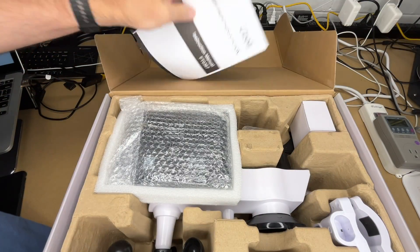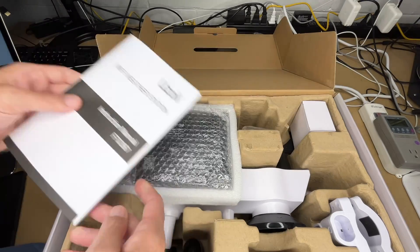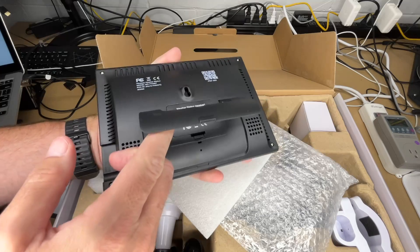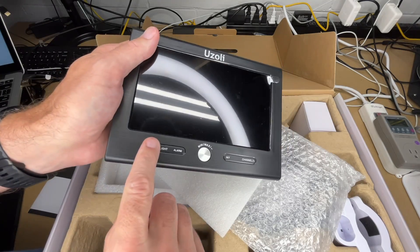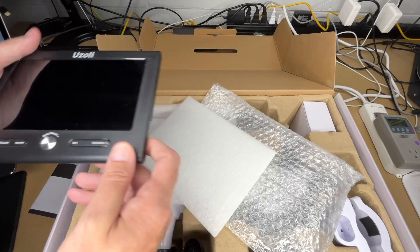We have a decent-sized manual that goes over all the different parts. The console has a kickstand that folds up, a DC input on the side, and a keyhole slot so you can hang it. The buttons are: snooze, light, alarm, min/max, set, and channel plus.